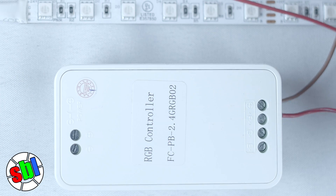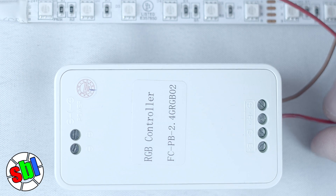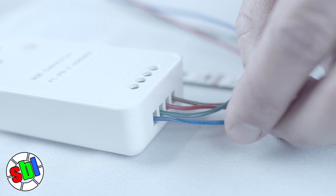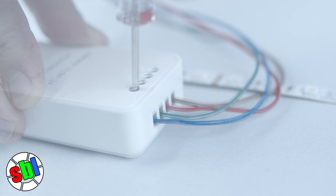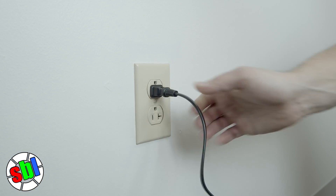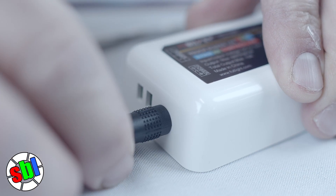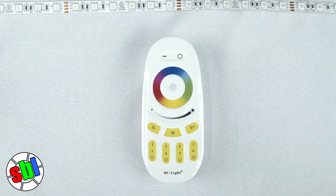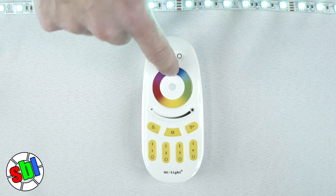Place the wires in the appropriate terminals. Be sure to screw the terminals down on the bare wire and not on the wire insulation. Next, we will connect the power supply to the controller, which will power the strip. Press the zone on button once, within three seconds of the LED strip being turned on, to pair the controller. The LED product will flash twice slowly. You can now control the strip with the remote.